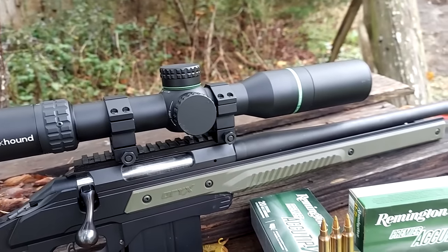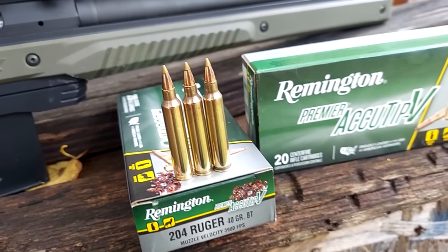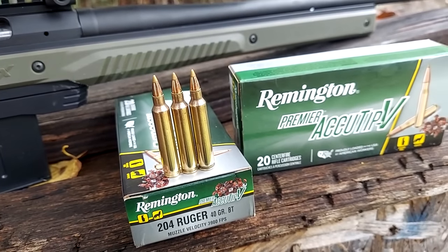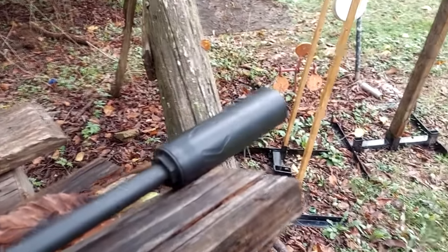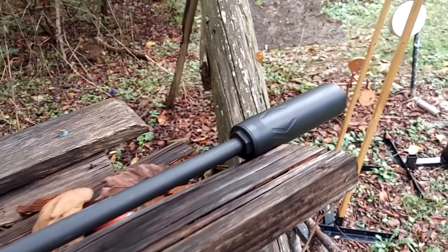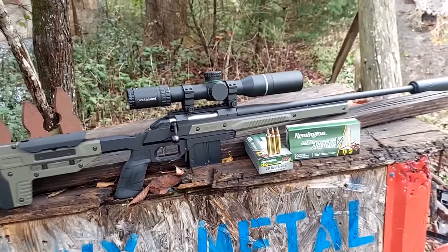Blackhound Emerge on top. And these are those AccuTip V varmint rounds — let me tell you, they work real good on a prairie dog. I'll give you a close-up look at that can — that's the Banish Backcountry. But let's go back to a hundred yards, get it dialed in, and see what kind of groups we can get out of it.